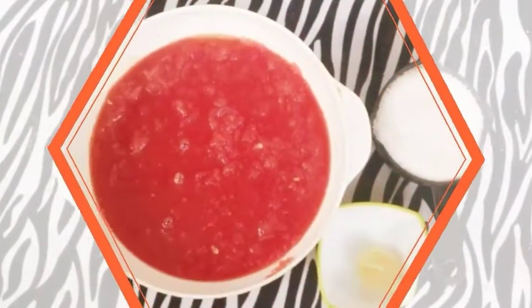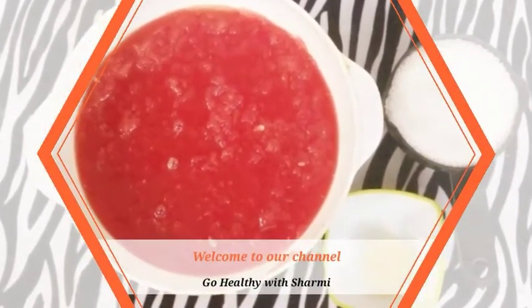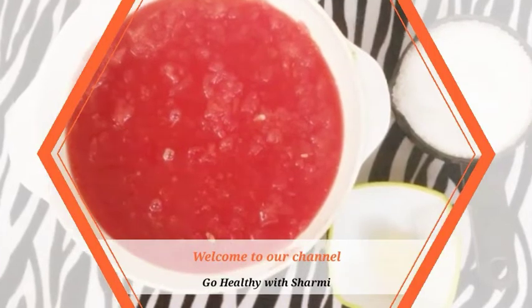Hey guys, welcome back to our channel GoHealthyVitchSharmi. Today, we will see the healthy watermelon jam recipe.